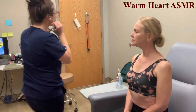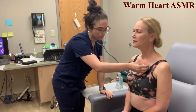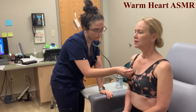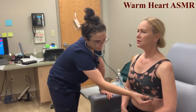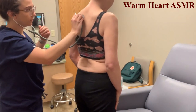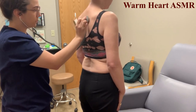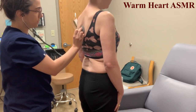Now we're going to auscultate the lung sounds — just breathe for me. Lung sounds are normal on the anterior. Now doing the posterior. All sounds are normal.